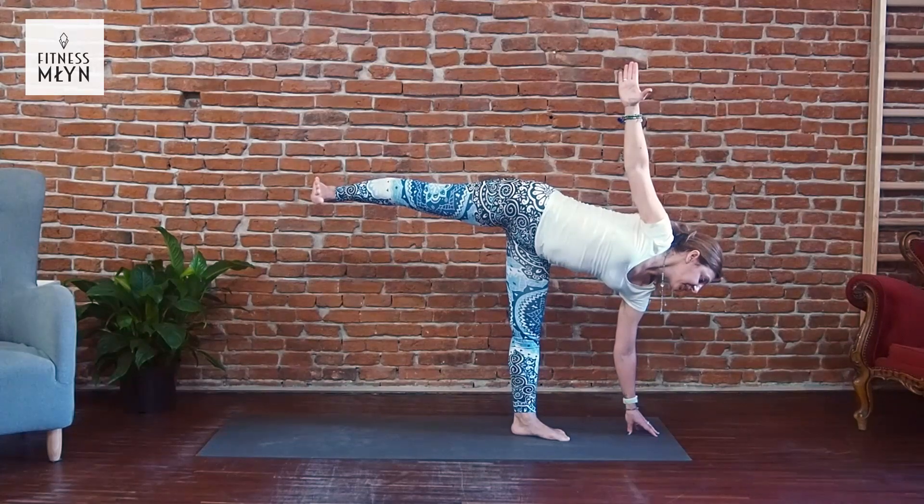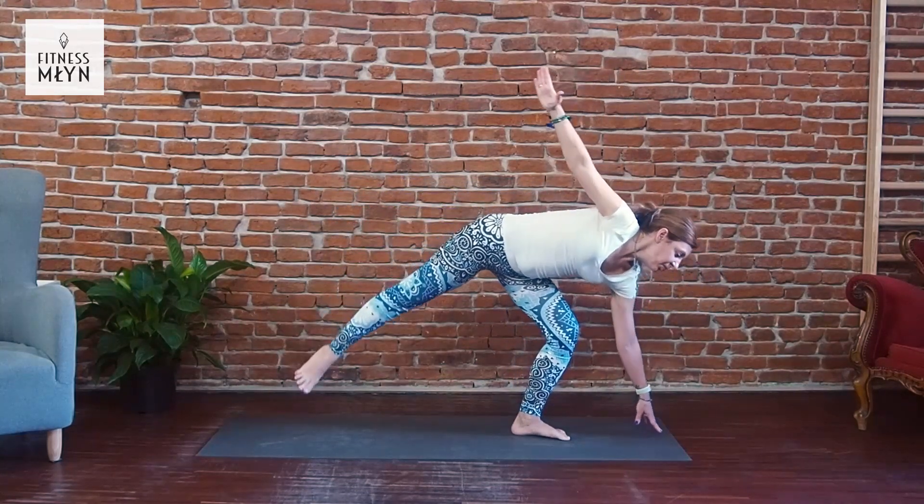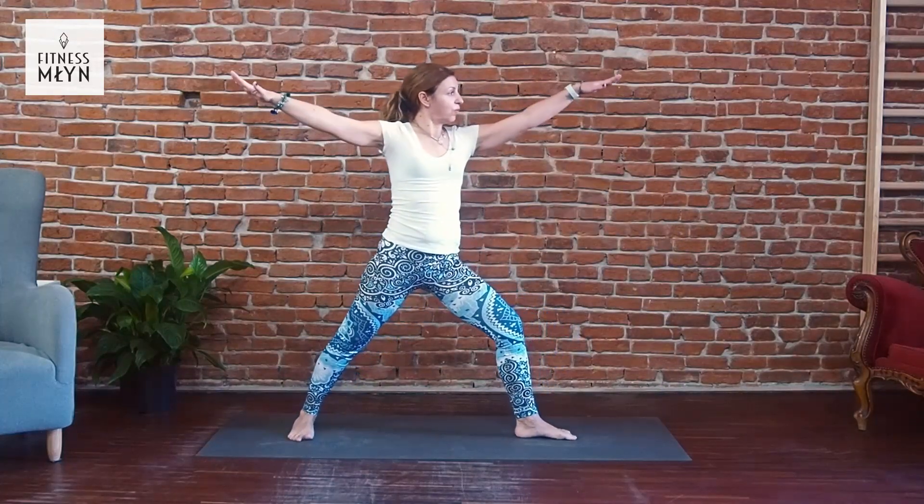Inhale, with exhale bend your left knee, step up and we are going to the Warrior too. Exhale, open hips, open chest and side to side.